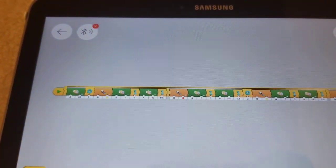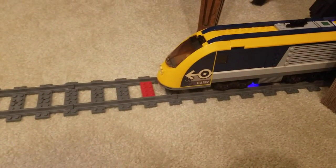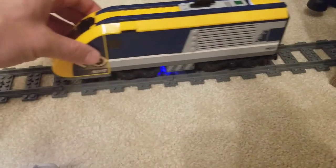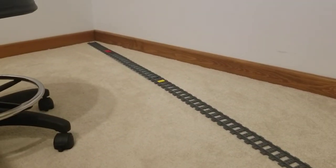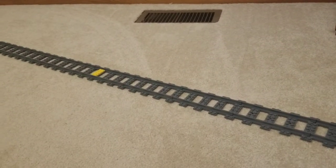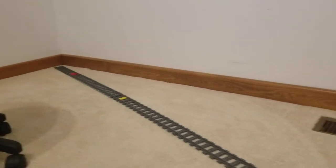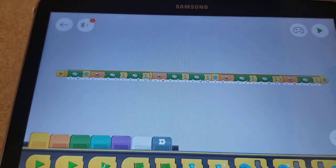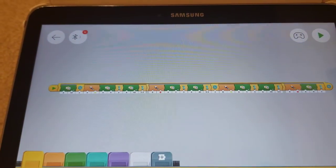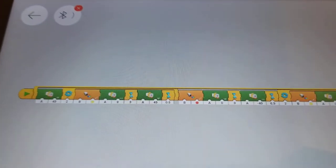We've got a little bit more code written out. What this is supposed to do is start out, head down the train track all the way to the other end, stopping at each of the yellow plates which represent stations, and then switching directions at the red plate at the end, which is the end of the line.